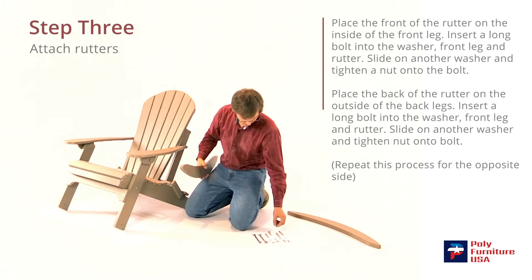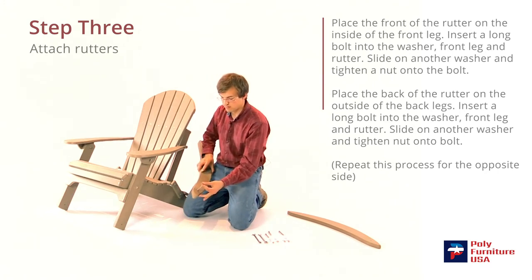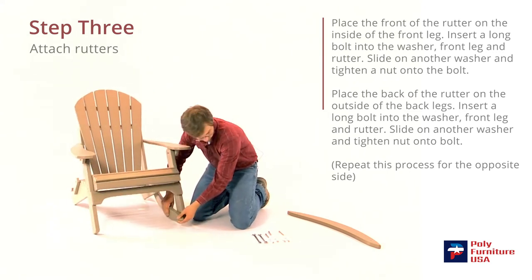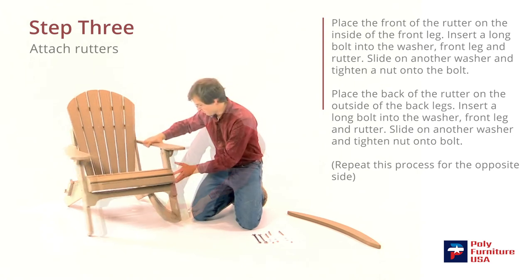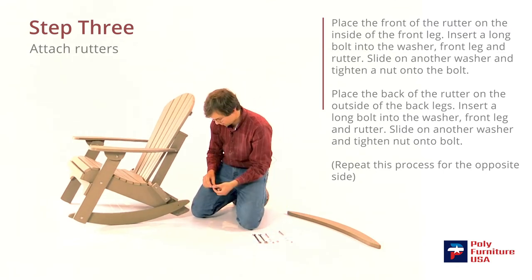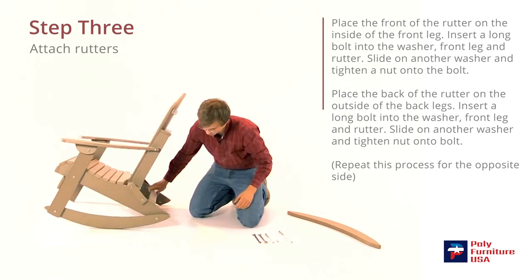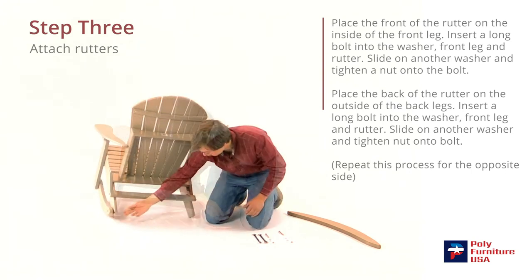Grab one of the runners — the long bolt will go in the front, and I'll put the washer on first. On the front, the runner goes to the inside. I'm just going to slide that through there and line it up with the hole there, then put a washer on first and then the nut. On the back here, the runner goes to the outside of the leg, so I'll grab a short bolt and a washer, slide that through — that should line up with the hole here. Then I'll put the washer on first and then the nut.